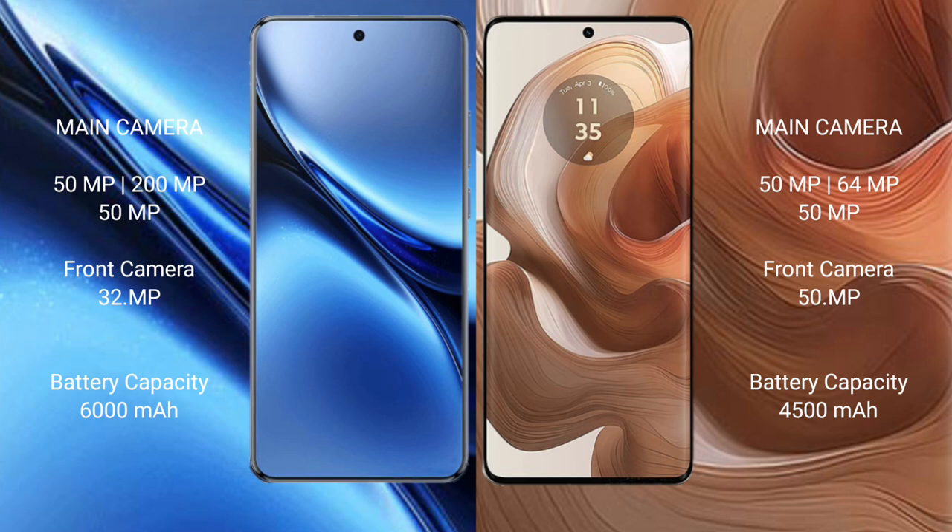Motorola H50 Ultra features a triple rear camera setup: 50 megapixels plus 64 megapixels plus 50 megapixels, and a 50-megapixel front camera. Vivo X200 Pro has a 6.78-inch battery with 90W fast charging support, while Motorola H50 Ultra has a 4500mAh battery with 125W fast charging support.